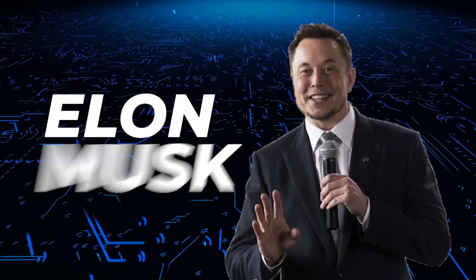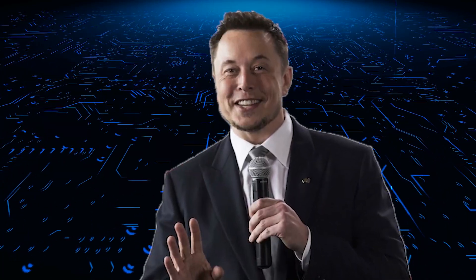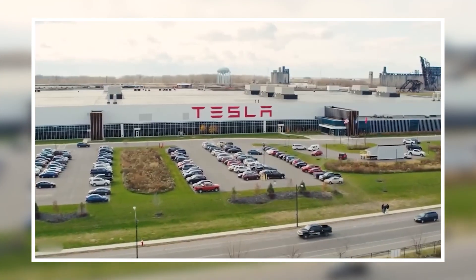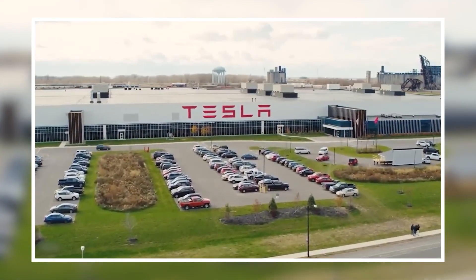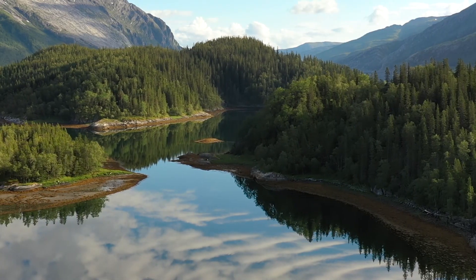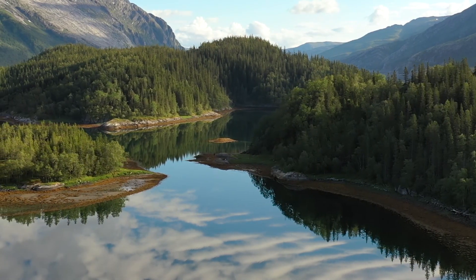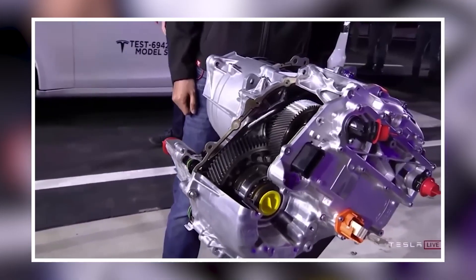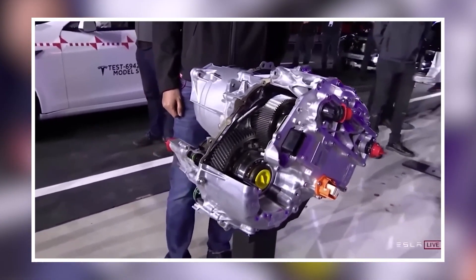For the first time, Elon Musk has moved forward with introducing the production of a highly innovative electric motor that is going to have a carbon overwrap rotor. Musk's company Tesla Inc. has always been focused on producing electric vehicles that will have a positive impact on the environment, more so by reducing carbon emissions. And that's exactly where the role of this brand-new motor comes in.